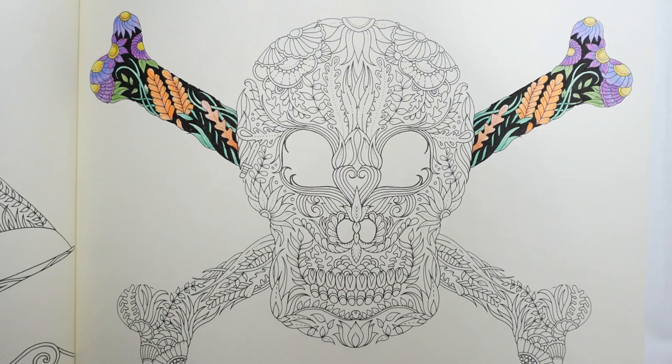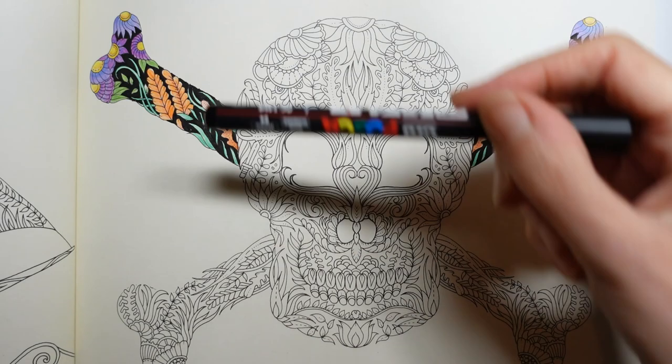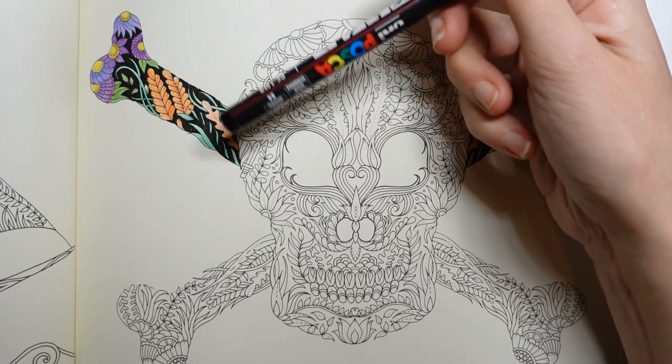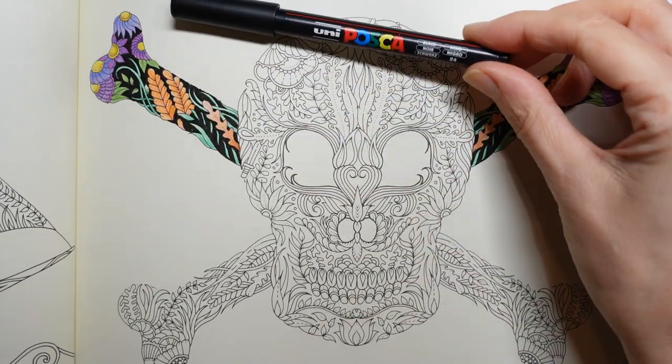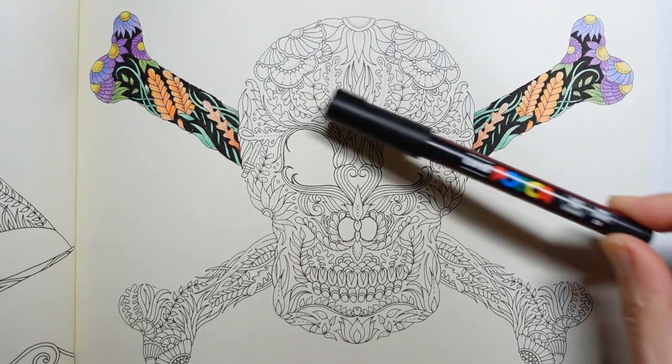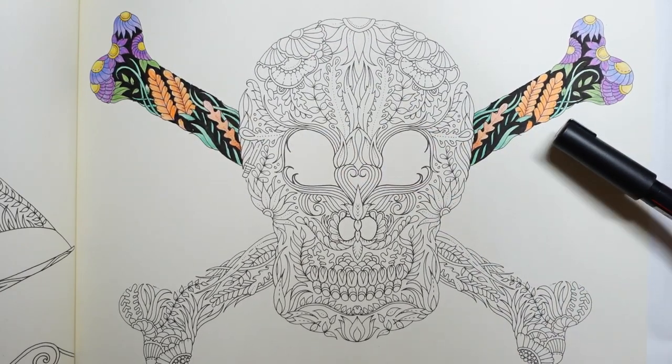Hi everyone, this is how far I've got with the Lost Ocean skull. We did a tutorial in the last video for the pencil work. I used this black Posca pen to colour in the background and I've repeated exactly the same here.